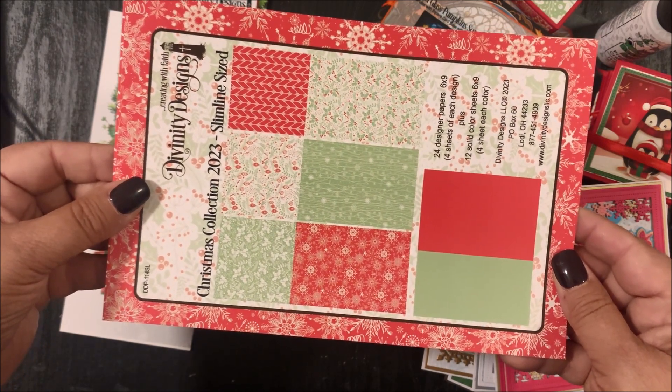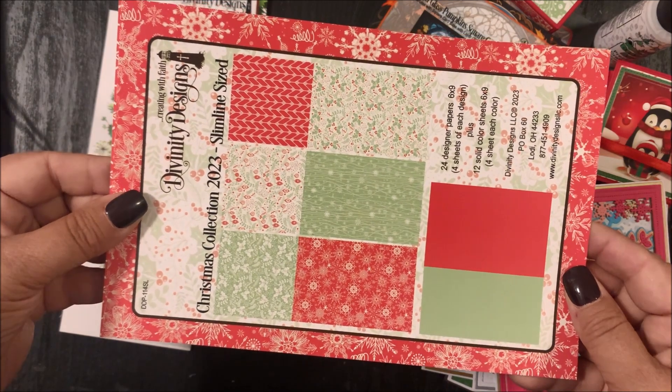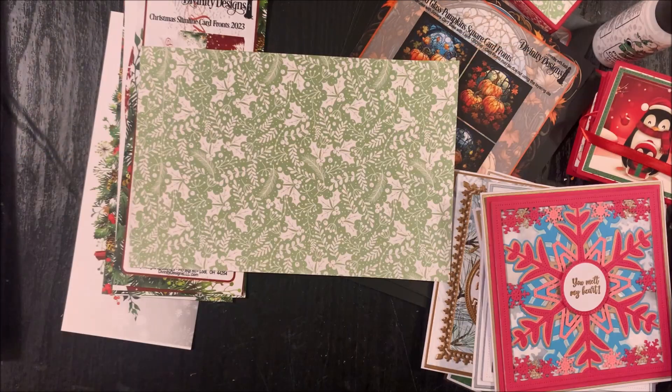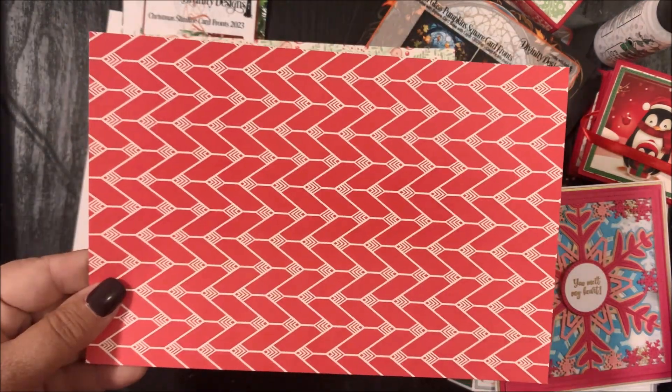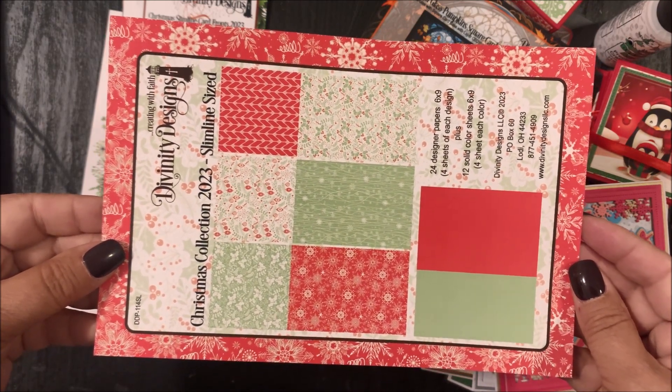The last slimline paper pad is Christmas Collection 2023. This six-by-nine paper pad contains 24 designer papers — four sheets of each design — plus 12 solid color sheets, four sheets of each color.